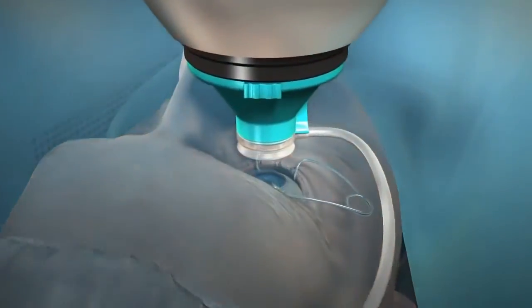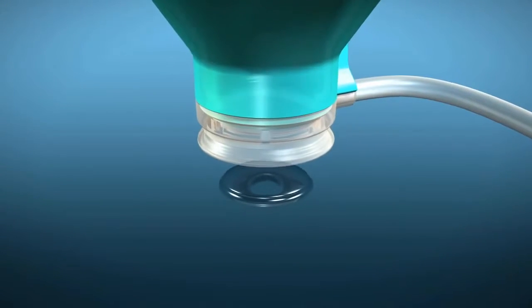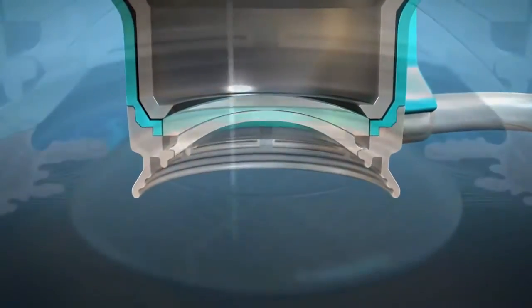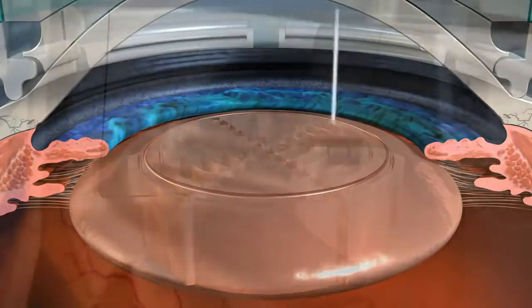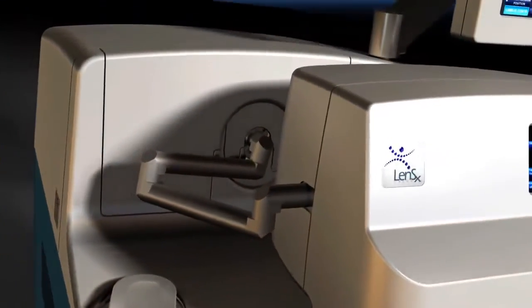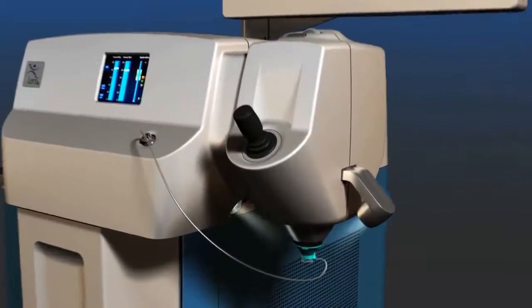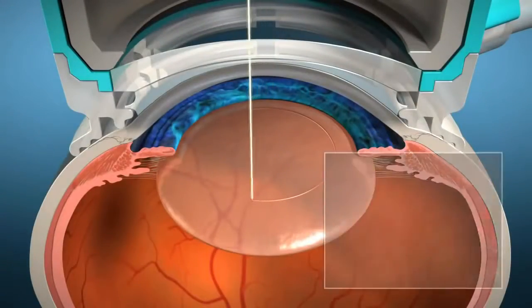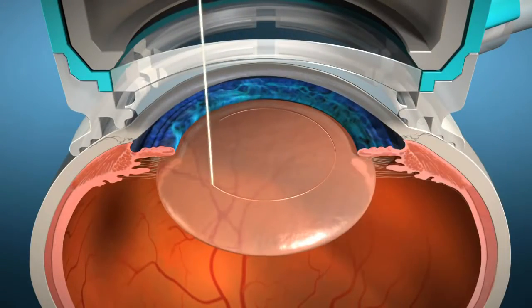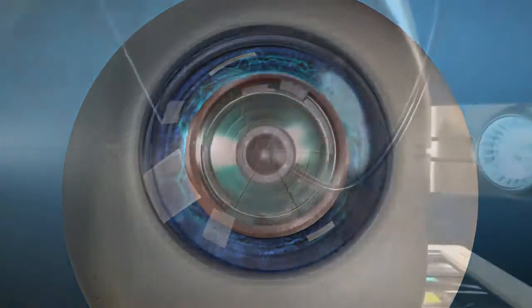With recent technology advancements in cataract surgery, surgeons now have options that allow patients to make informed decisions on how their cataracts will be removed. One such advancement has been the introduction of laser refractive cataract surgery with the LensX laser, designed to bring a new level of accuracy and reproducibility to refractive cataract surgery. By automating some of the most challenging steps, the LensX laser allows the surgeon to create precise, repeatable incisions using an image-guided laser.